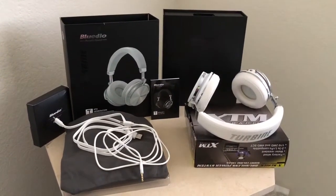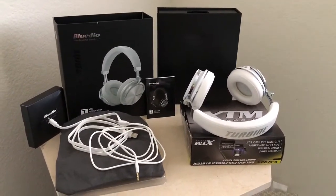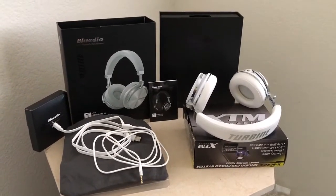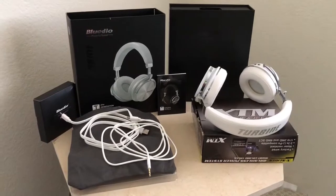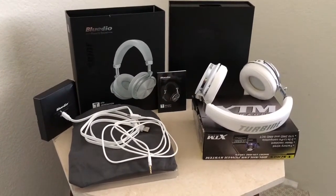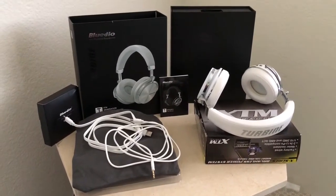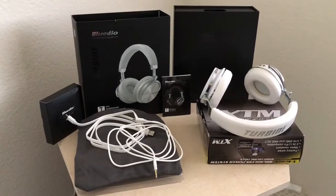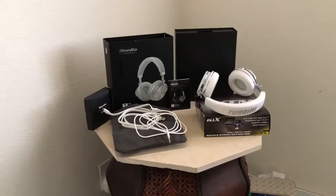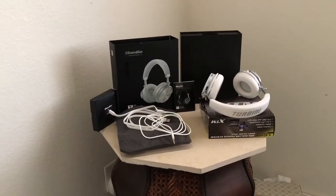These are active noise canceling over-ear wireless Bluetooth headphones — the white edition. These were actually my very first Bluedio headphones and I only paid about 27 to 28 bucks for these, which originally cost 80 to 95 dollars.